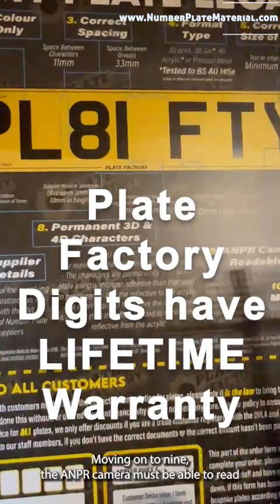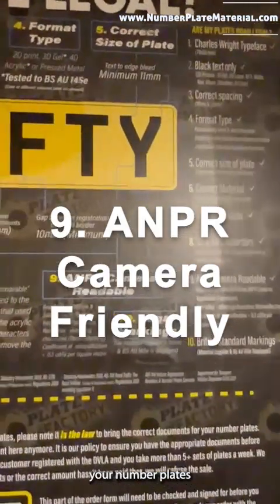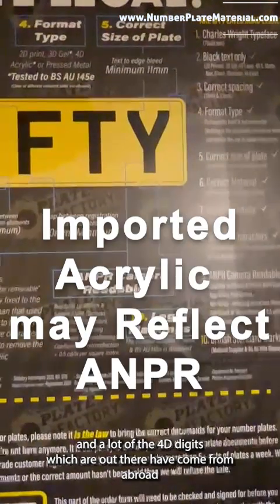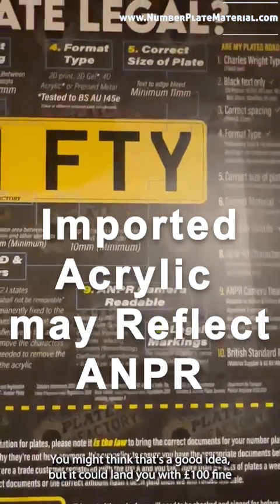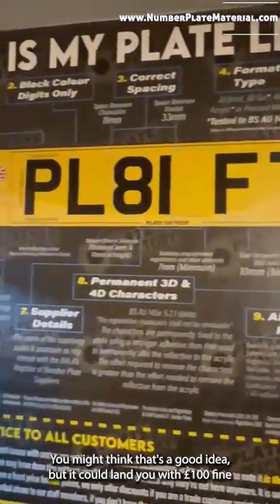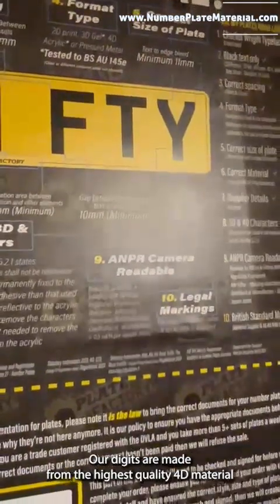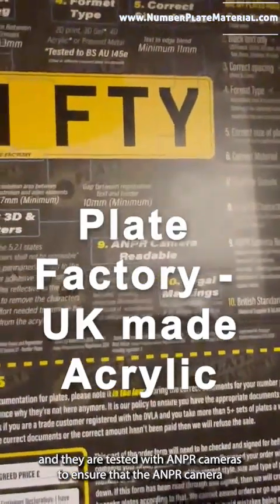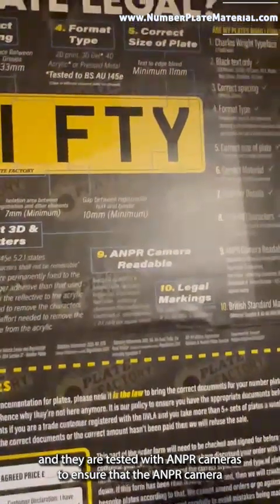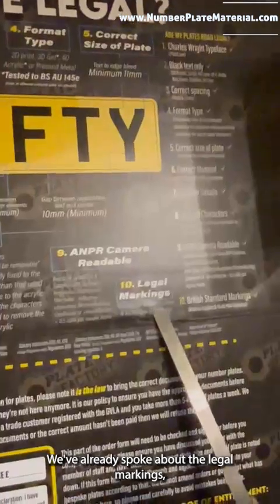Moving on to point nine — the ANPR camera must be able to read your number plates. A lot of the 4D digits which are out there have come from abroad and unfortunately they reflect the ANPR cameras. You might think that's a good idea, but it could land you with a hundred pound fine because you'll be in contravention of regulation 11. Our digits are made from the highest quality 4D material and are tested with ANPR cameras to ensure that they will be read.